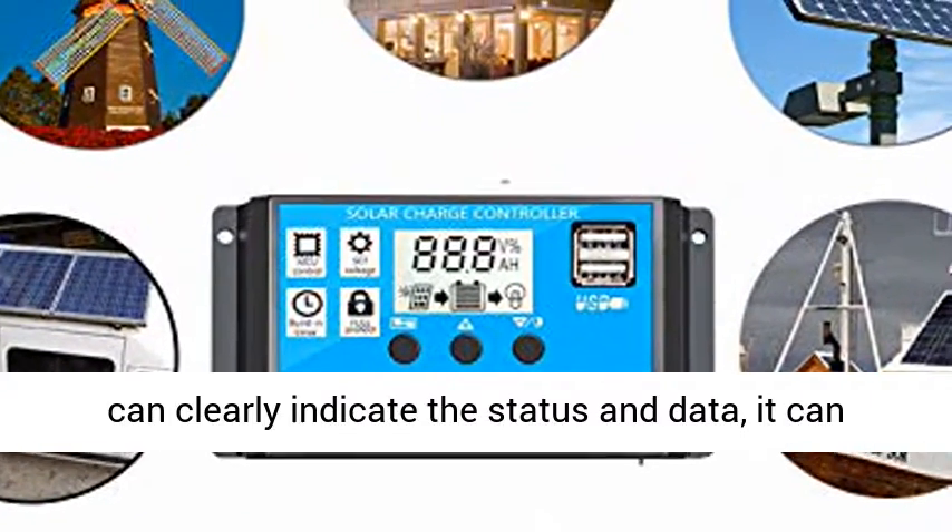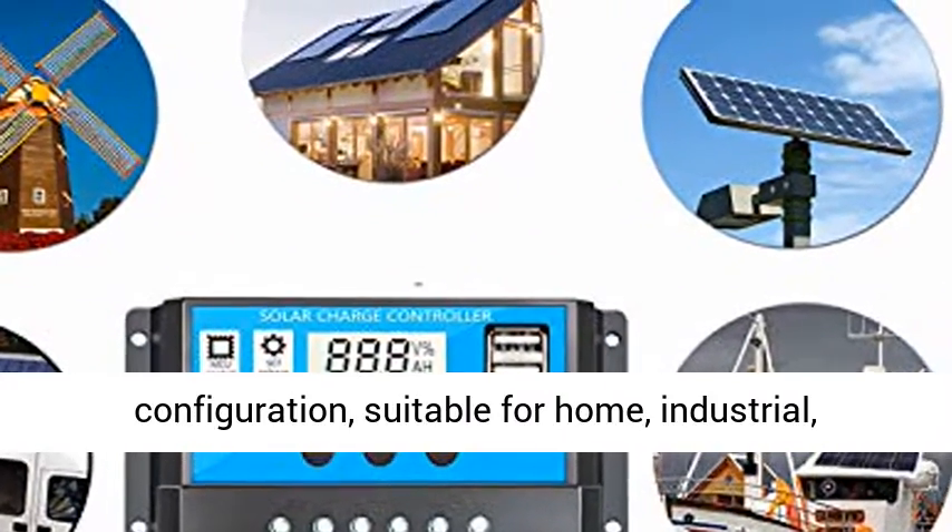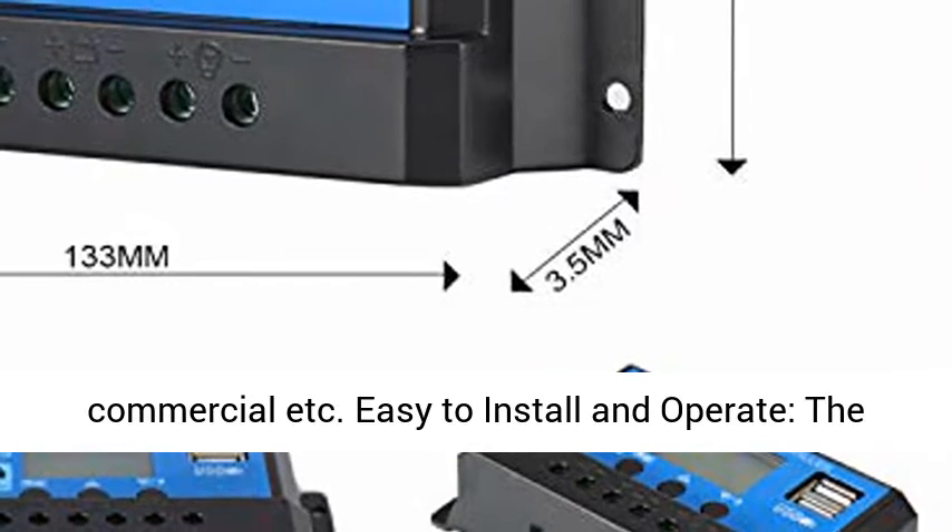LCD Display: comes with a display that can clearly indicate the status and data. It can be conveniently switched between modes and parameter configuration. Suitable for home, industrial, commercial use, and more.